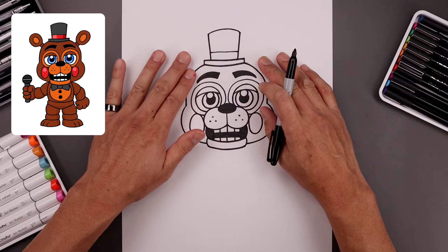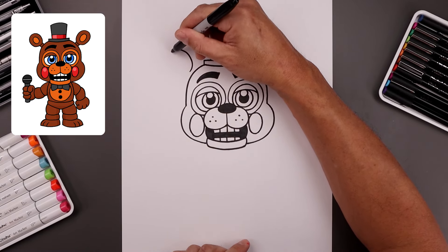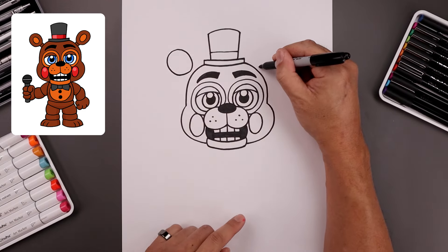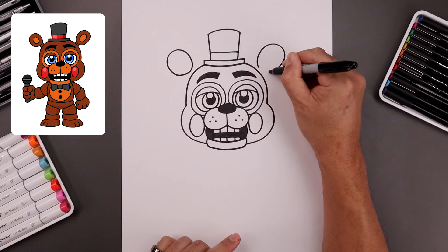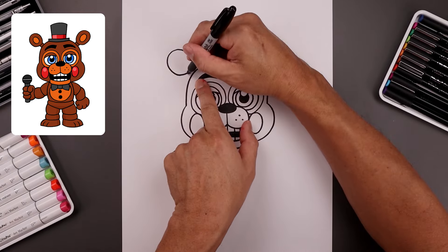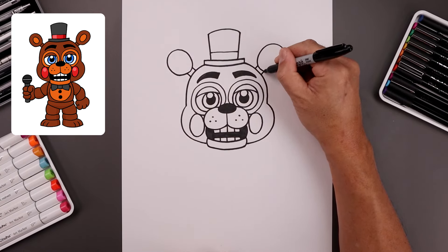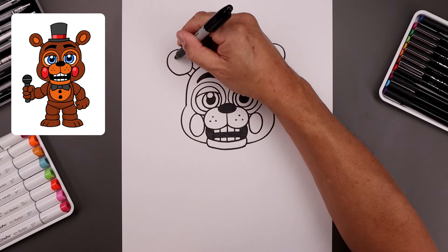Now we're going to place the ears along the side of the head. Let's start on the left side — draw an oval going up in an angle, come down and then back in. Let's line this up on the right, going up all the way around, come down and then back in. Let's connect the ears to the head with two straight angled lines, and then we'll trace each of the ears along the inside.